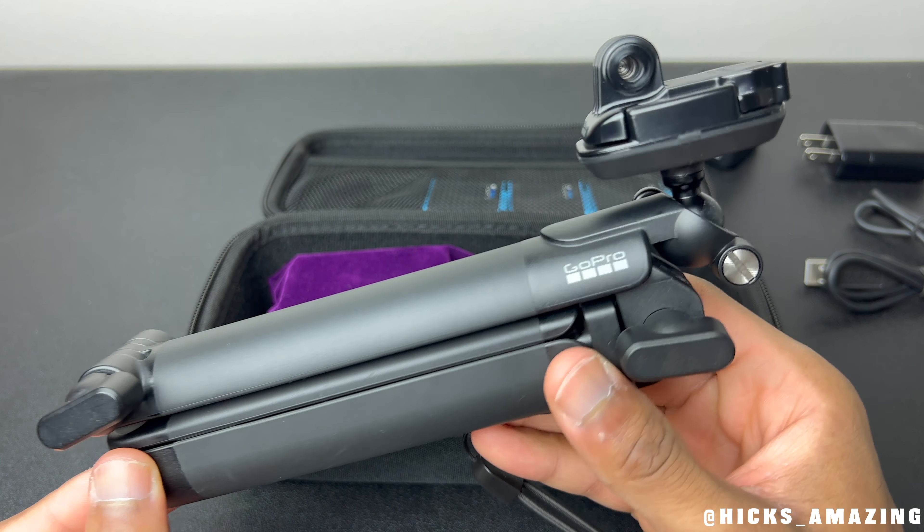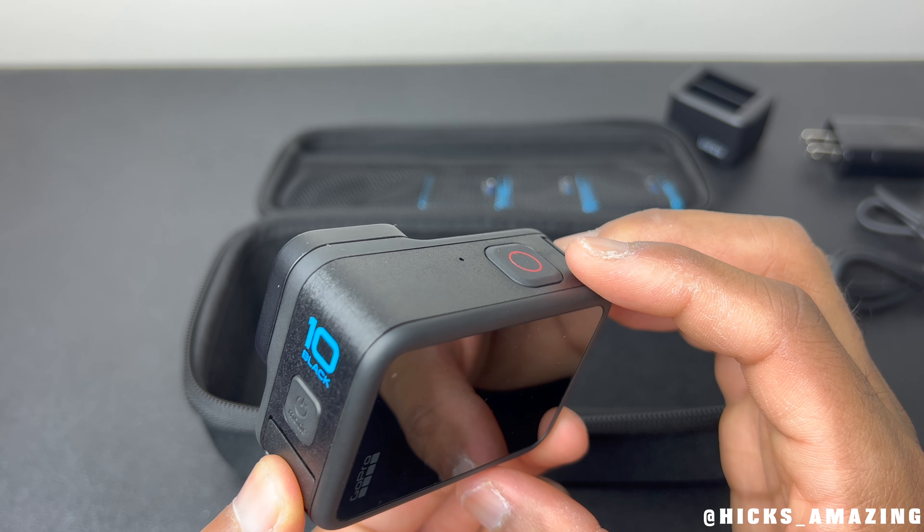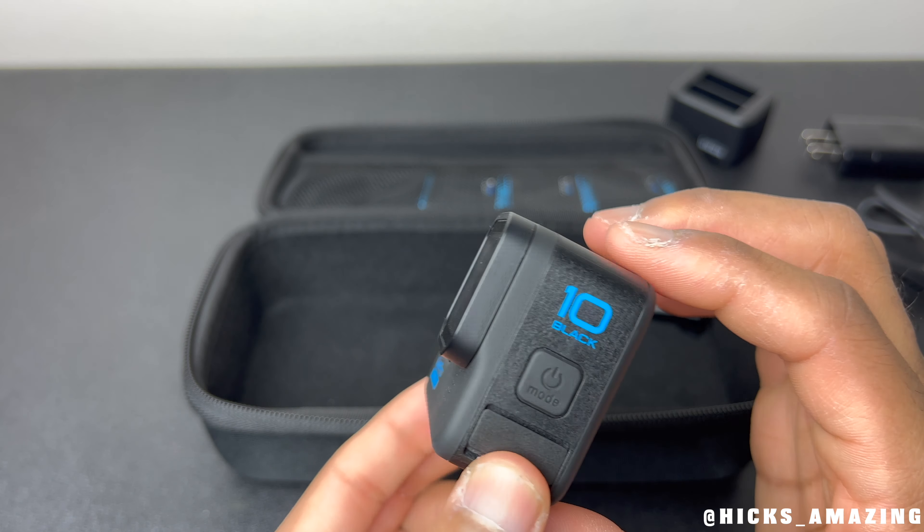As for the camera, I always keep it inside of this purple little case here to provide more protection. I'm going to take it right out — here it goes. It's very nice and I keep all of my equipment in brand new condition. This is the GoPro Hero 10. I bought this back in May of 2022 and it still looks brand new. I take care of my things very well.